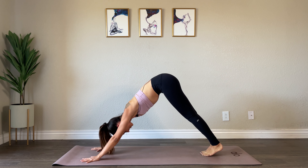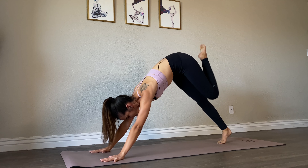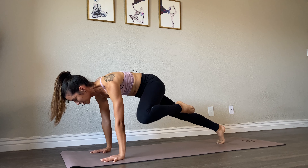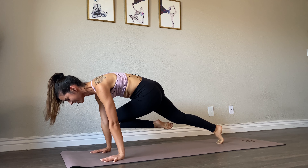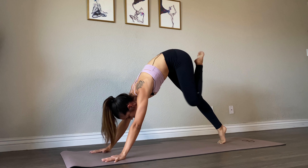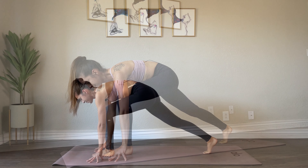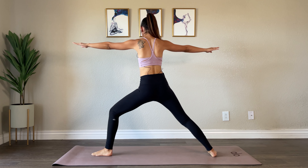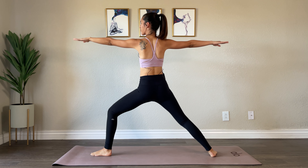Step your feet together and extend your left leg up and out. Bend your knee, bring it into your chest as you come forward into plank. Tap your left knee to your left elbow, center, tap it to the right, and take it back into your three-legged dog. Awesome job — bend your knee, round forward, and step that foot up in between your hands. Spin your back heel down and windmill your arms up into warrior two on the other side, pressing into the pinky toe edge of your back foot.